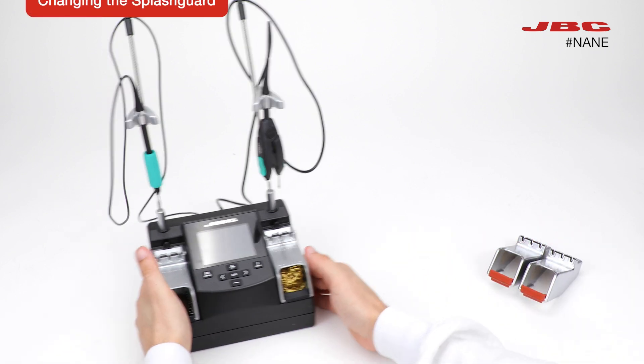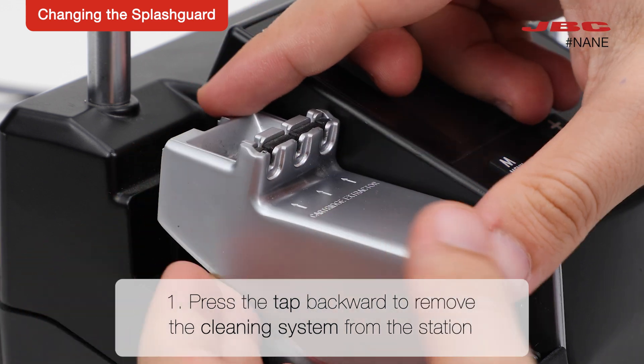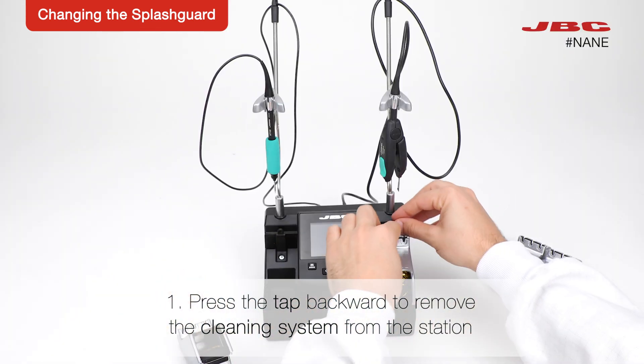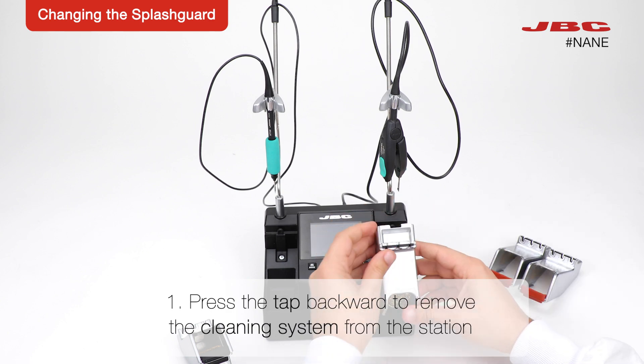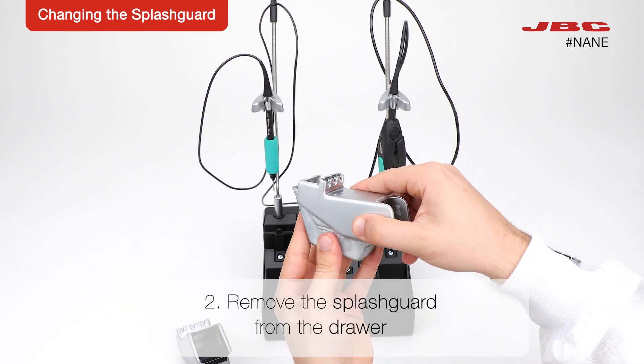First of all, press the tap backward to remove the cleaning system from the station. Afterwards, remove the splash guard from the drawer.